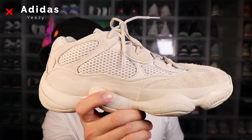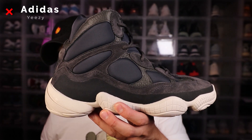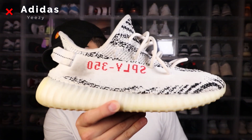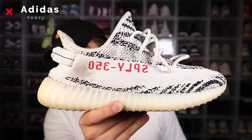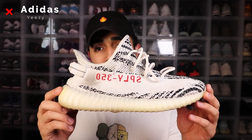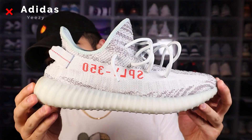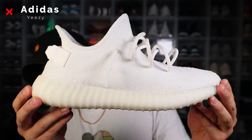Next up we got the Yeezy 500s. I only got two pairs: the first one is the OG desert rats and the second one is one of the newest models of the 500, which is the slate high tops. Next we have the very popular Yeezy V2. First off we have the zebras — these are my beater pairs. I still have my second deadstock pair stacked up right over there. This is one of my favorite colorways ever. Anyway, we got the zebras, blue tints, breads, butters, and cream whites, which are still white, thank God.